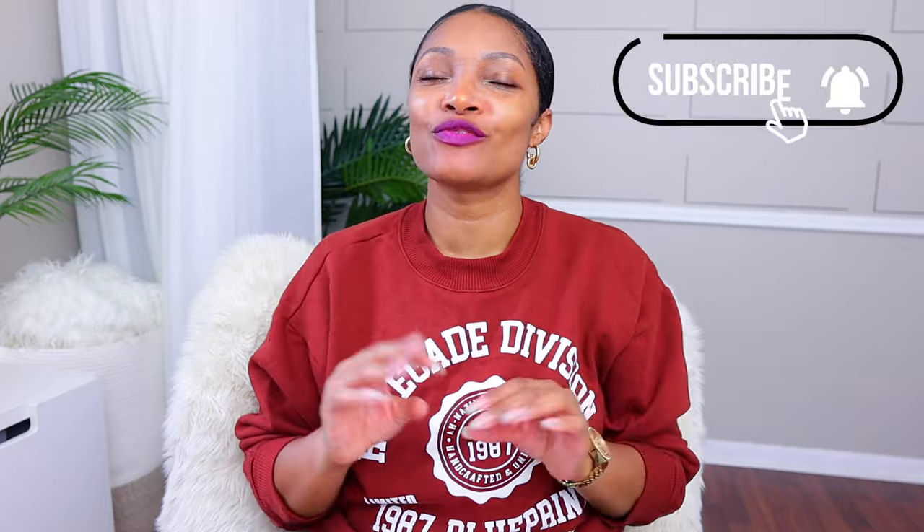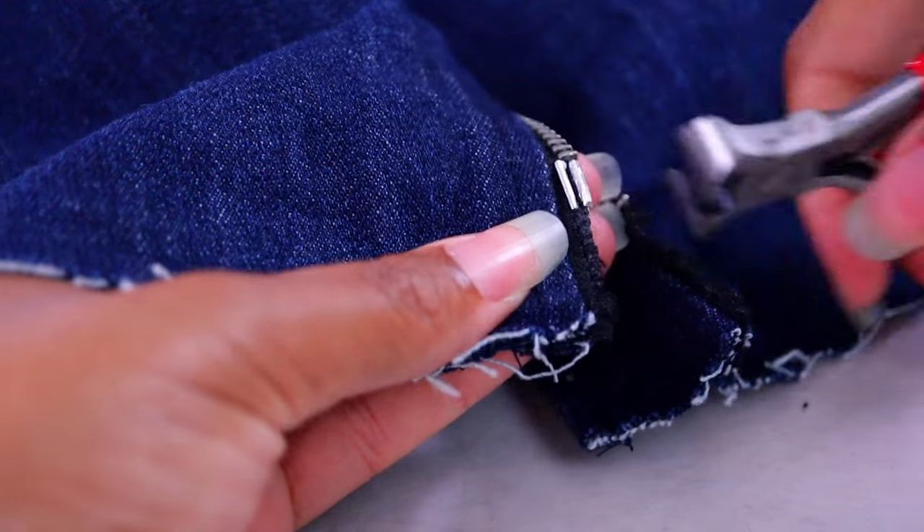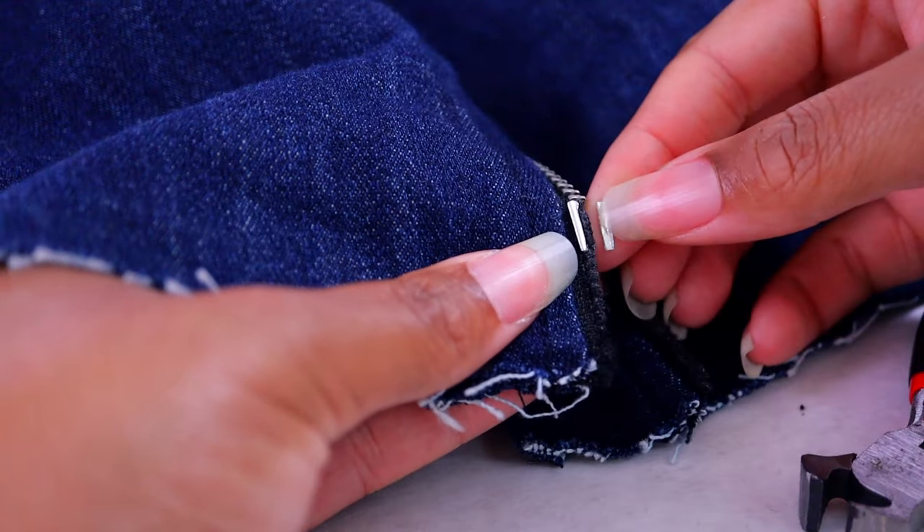Now that we got it successfully done, here are some of the don'ts. Number one: don't put too much force when you're trying to clamp the new box and pin onto the zipper tape — it will break. These are not foolproof. I wish they could take all the force because you really want them not to come off, but they're not.